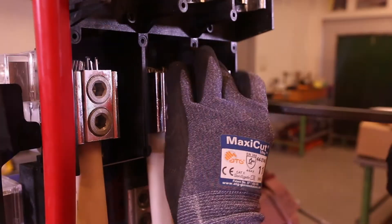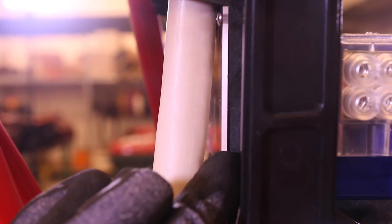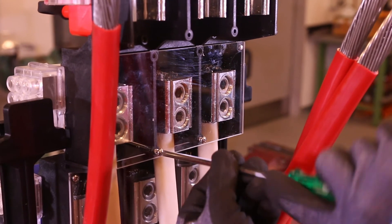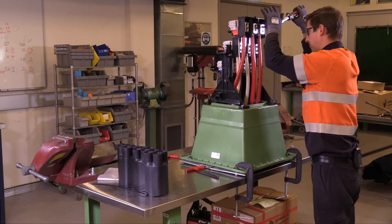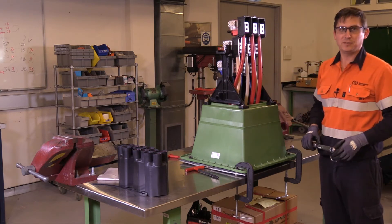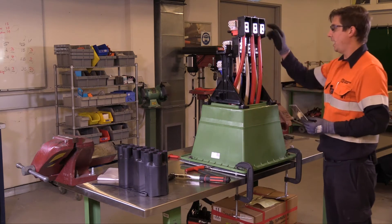When installing the B-phase conductors, make sure you leave an adequate gap between the Perspex cover of C-phase below. Similar to the C-phase, cover the B-phase conductors with another Perspex sheet. After torquing the last connector to 50Nm, the final Perspex cover can be installed and then the legs removed.